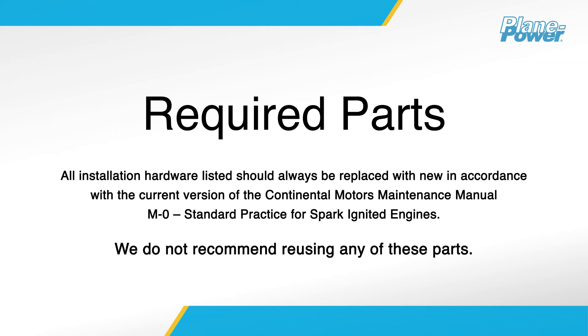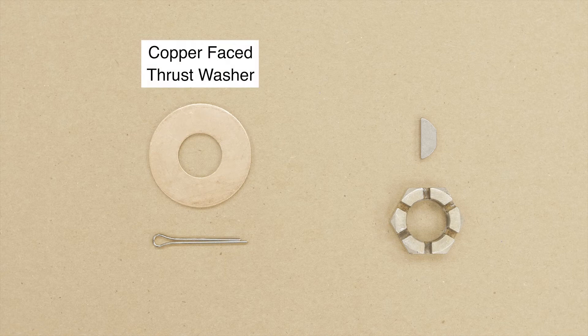All of the following parts should be replaced with new in accordance with the current version of the Continental Motors Maintenance Manual M-0, Standard Practice for Spark Ignited Engines. We do not recommend reusing any of these parts.